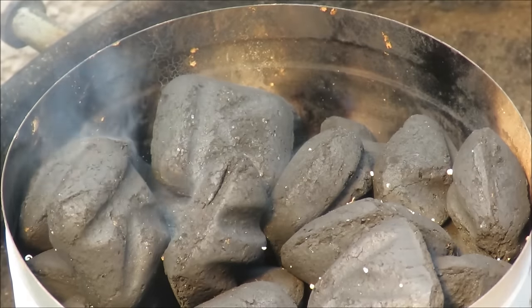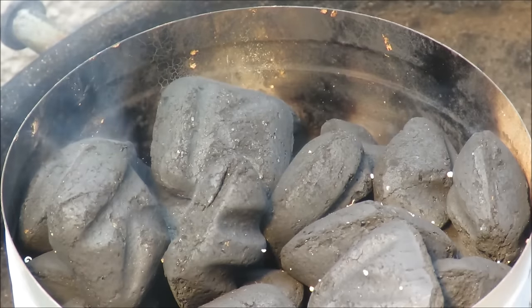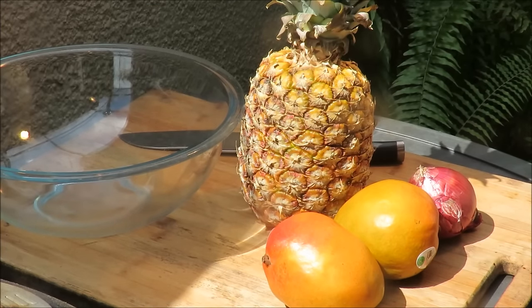Fire in the hole, let's cook some fish — this one's for you, Sandra. Before we cook the fish, let's make this pineapple mango chutney, so stay tuned.